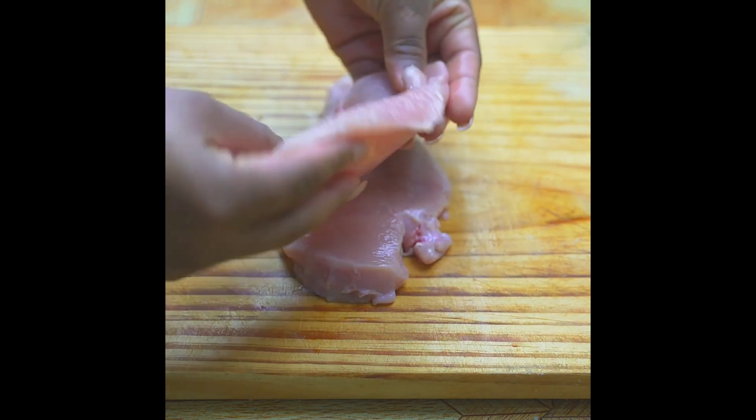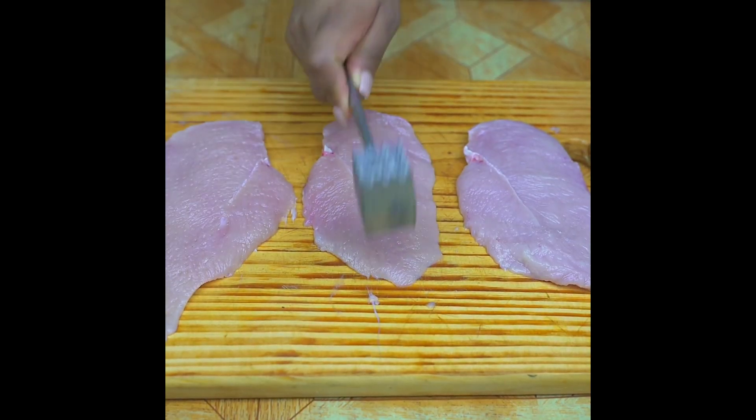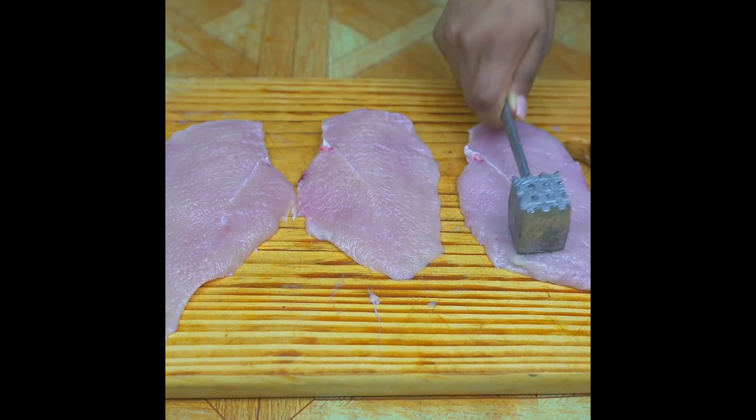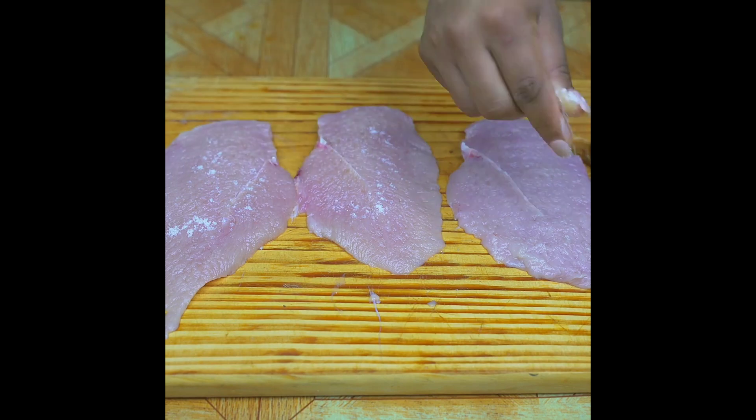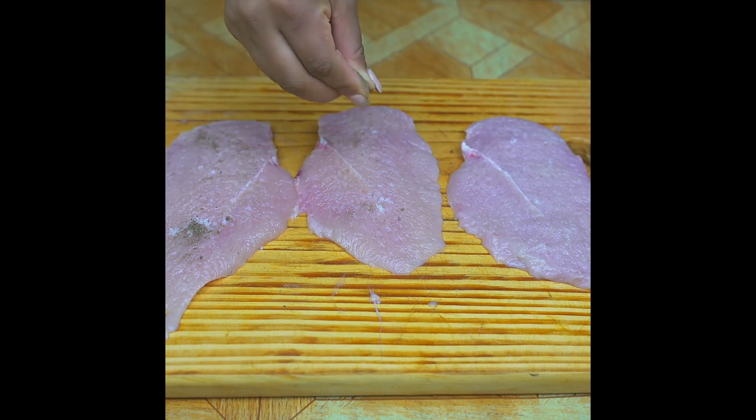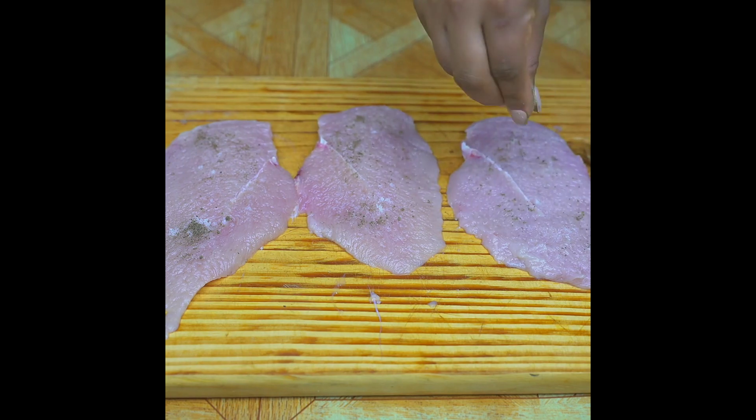With a kitchen hammer I will break the fiber and soften them. Now I'm going to season with a little salt and a little black pepper, and I'll spread it well on the chicken with my hands.